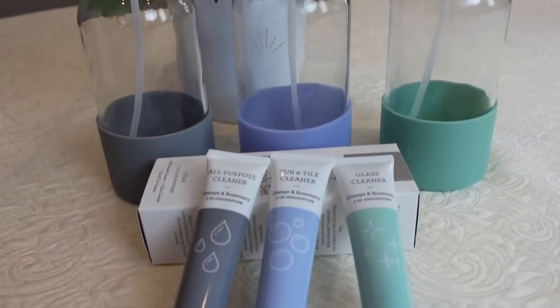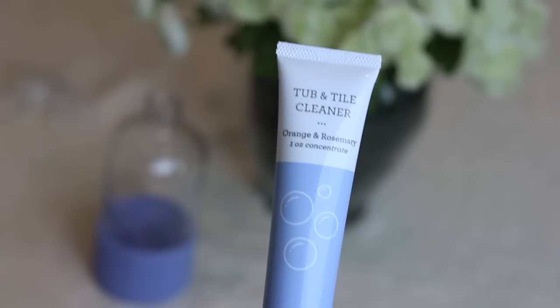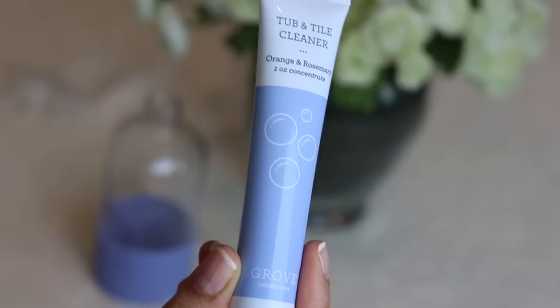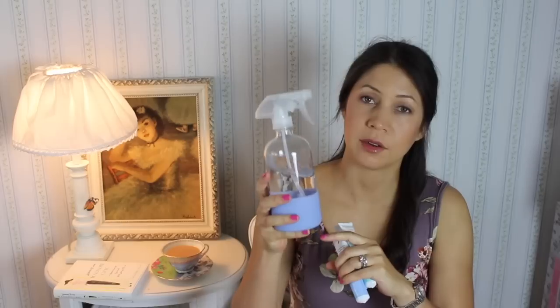So basically, this is how they come. In the three-pack, you get these little tubes. Now, if you order them individually, you get two per pack. Grove Collaborative suggests you use them with your own reusable spray bottle. I actually have the ones from Grove Collaborative — they're really high quality, with a nice silicone base so the glass doesn't break. But you could use whatever reusable bottle you have.